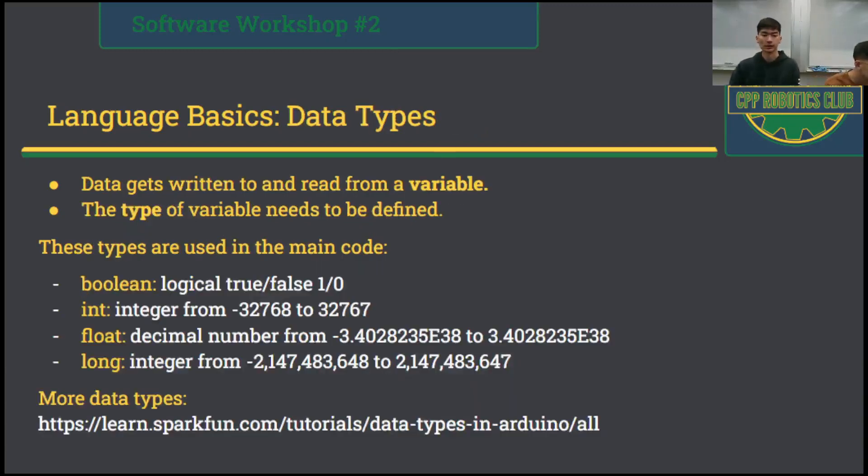As an intro to the C++ language, we have data types, which involve the variable — this is where you can read and write data from. This is how data is stored on a microcontroller in the form of a variable. For languages like C, C++, and Java, you normally have to define the type of variable. The types used in our main code are these four: we have a boolean, which is a logical true or false — one or zero; we have an integer, which can represent a value from negative 32,768 to positive 32,767.